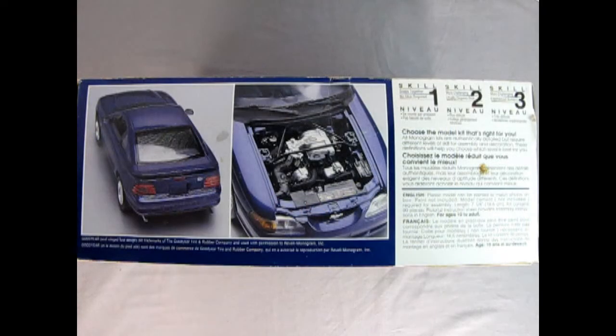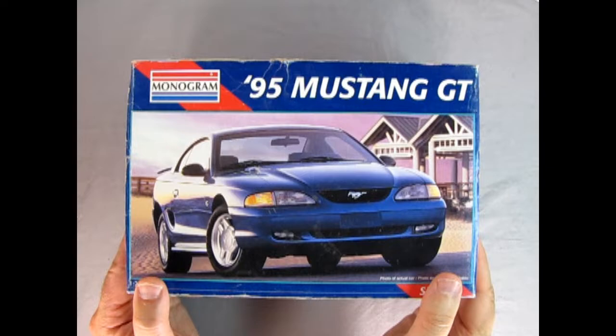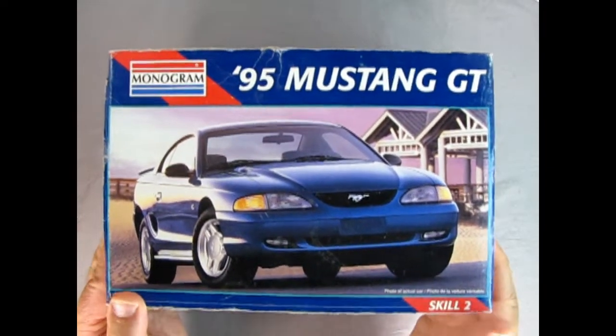On this side of the box we get the wonderful rear three-quarter shot of our model as well as the under hood details. Here you can see a lot of the decals used in the kit and that nice plenum. And here we've got the skill level — this is a skill level two kit that says choose the model kit that's right for you. Now let's open up the lid on our '95 Mustang GT.